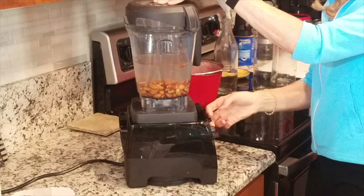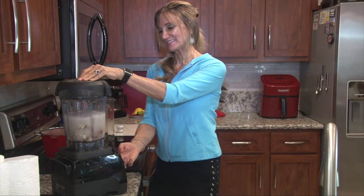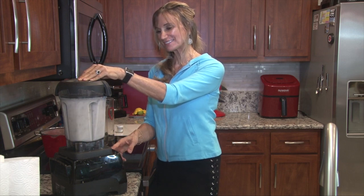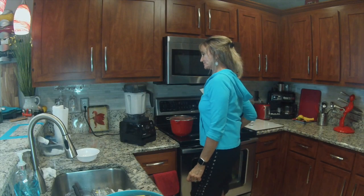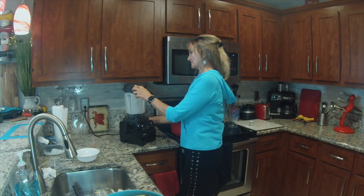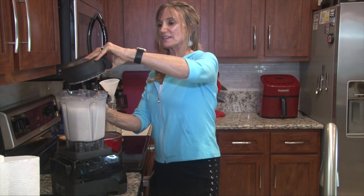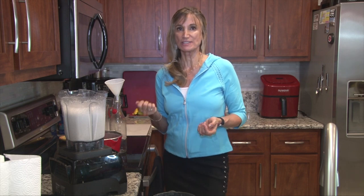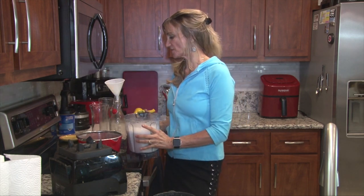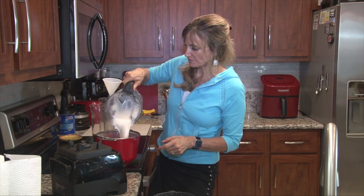Let me turn the Vitamix on. You're going to blend that for about 30 seconds. Now, I put the almonds in whole — I didn't take off the skins. Some people take off the skins, but why waste them unless you're going to use them in another recipe? I've used almond skins in a cookie recipe before, but this way I left the skins on for more nutrition and a little bit more fiber. And you guys know, almonds are full of calcium — it's a great drink to have before bed to help you sleep.